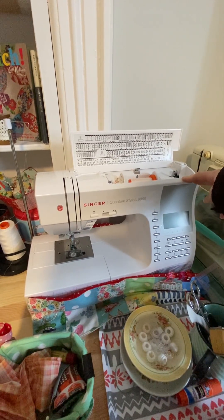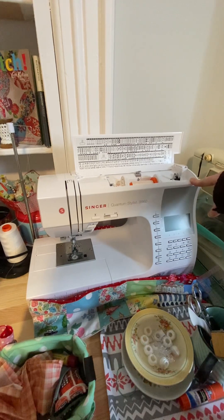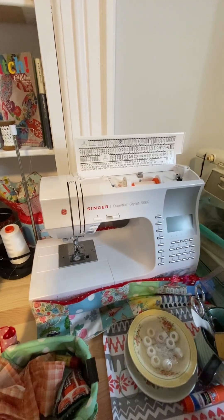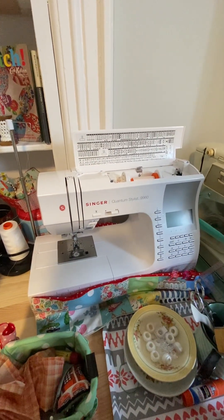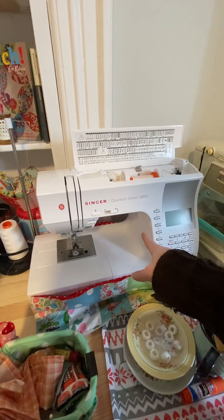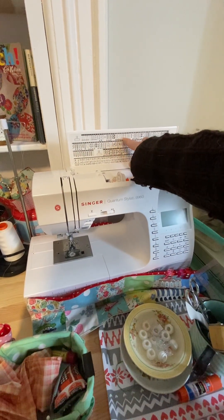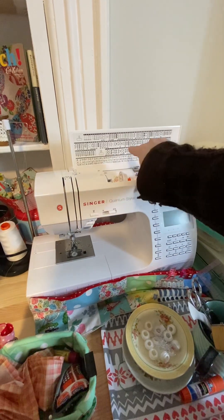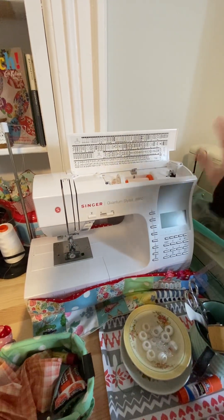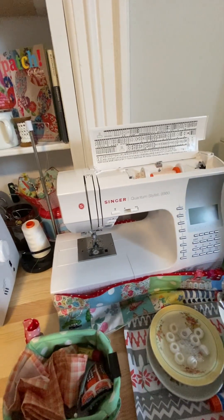I actually have two because one broke during COVID and I couldn't get it fixed. I have one at the shop and one here. It comes with all the accessories — your walking foot, everything — and even a table and hard case. It's electronic with all different needle settings; you can move the needle back and forth, about 20 different points. The blanket stitch is what I use for my appliqué. Half the stuff you won't ever use, but it's fun for decorative work. Fantastic machine, well worth the price.